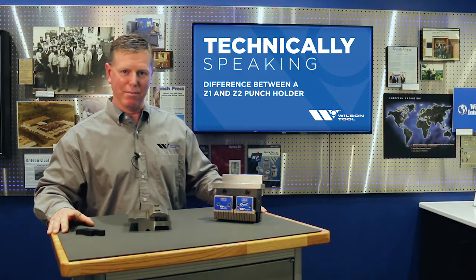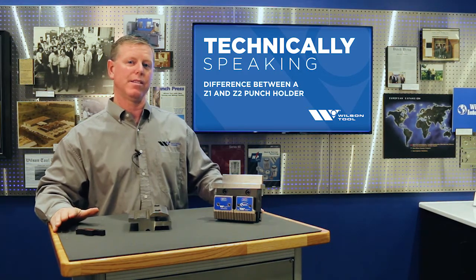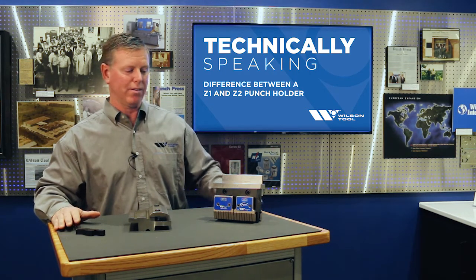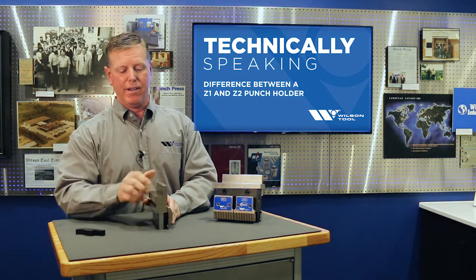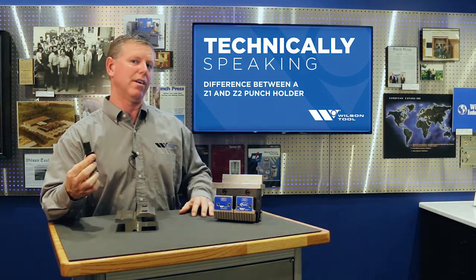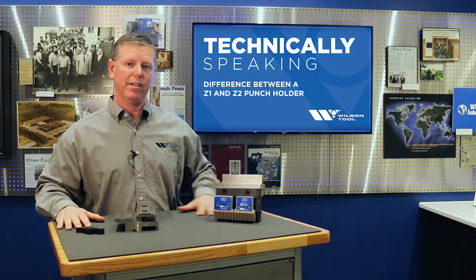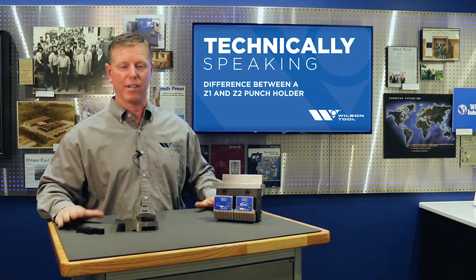Welcome to Technically Speaking. I'm Steve Brown. I'm the product manager for Press Brake at Wilson Tool, and today we're going to talk about the difference between the Z1 and the Z2 punch holder. We'll look at a Z2 punch holder, a Z1 punch holder, and the tool that loads underneath both of them. We'll go through the technical detail on centerlines, show you examples and pictures, and when you're done watching this video you should be able to order the correct punch holder the first time from Wilson Tool.